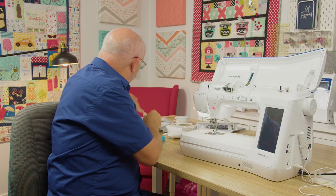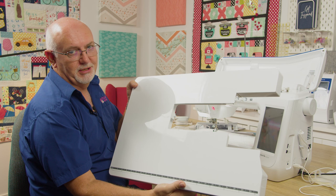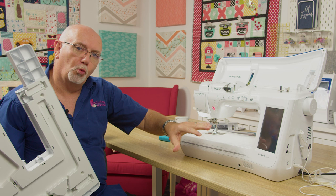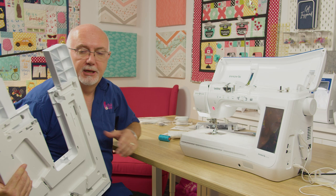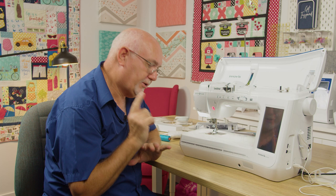A couple of extra features come standard with the machine. It does come with this amazing wide extension table. It's so big it's taking up the whole screen! You simply take the standard plate off and pop the table on, and you've got a lovely, huge wide extension table — a real must for quilters. It's big and really solid and sturdy too. You're not going to break or damage it, and it comes with the product — it's not an optional extra.